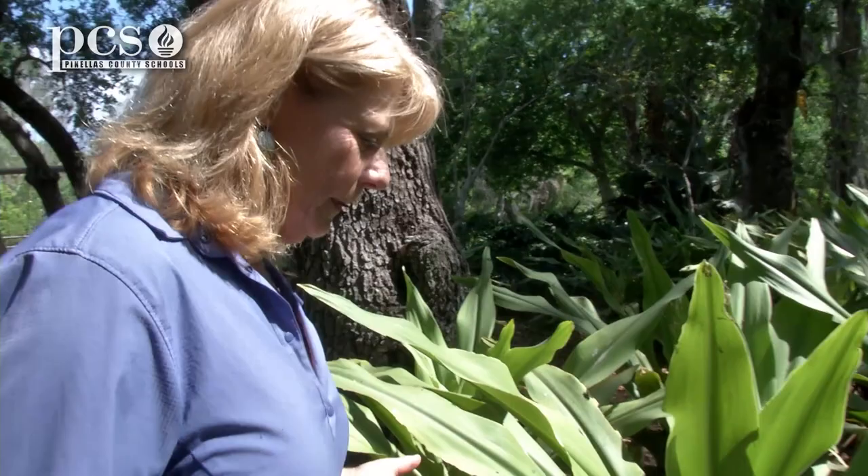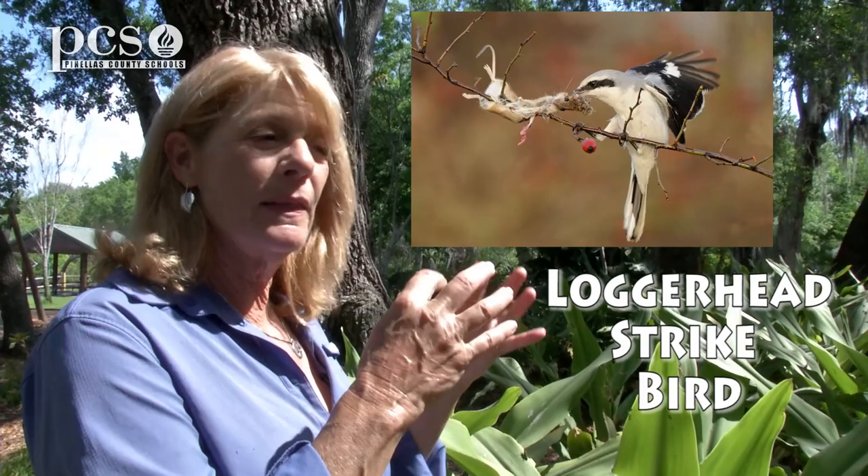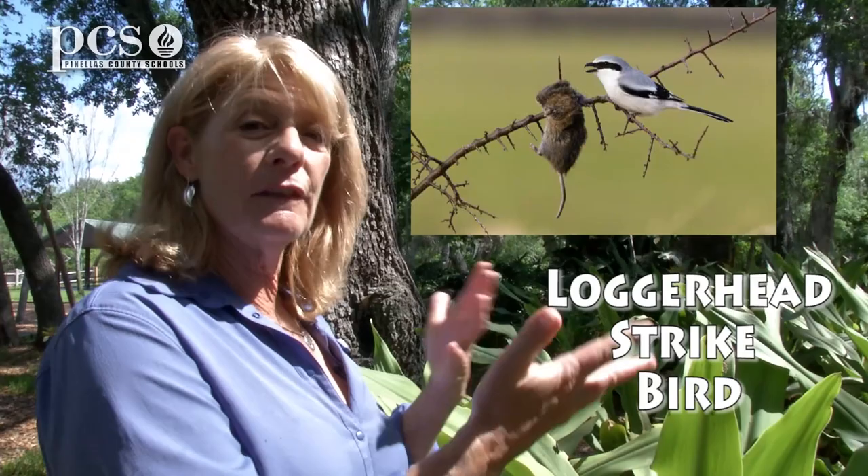Not many things eat the Lubber Grasshopper because they are toxic. There is one bird called a Loggerhead Shrike, and it will catch the adult Lubber Grasshopper and impale it on a thorn, or maybe on the barbed wire of a fence, and they'll leave it there for a day or maybe two, until the toxins have evaporated.